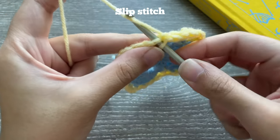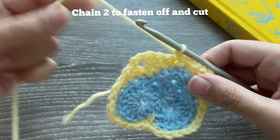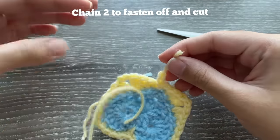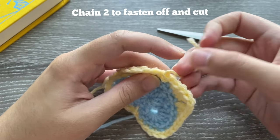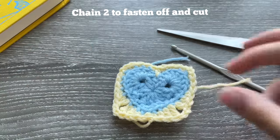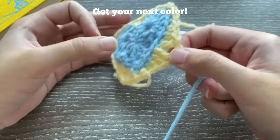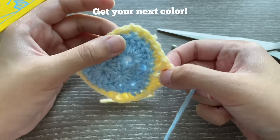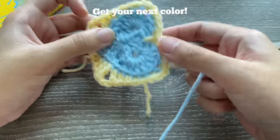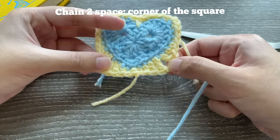To end, slip stitch wherever is right next to where you did your single crochet. Chain two for security, cut your yarn, pull and tighten. We've completed our border around the heart. Now grab some blue for the next border. Remember that your chain two spaces — where you did your chain twos — should give you four chain spaces. These are where you'll make the corners of your granny square.